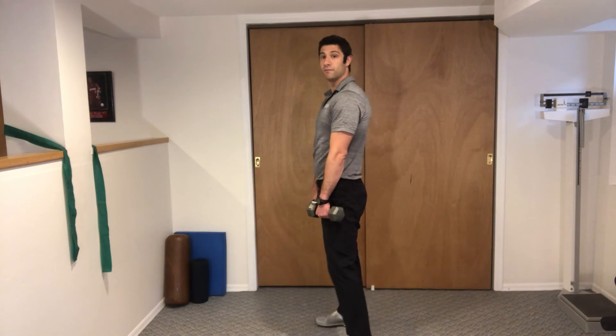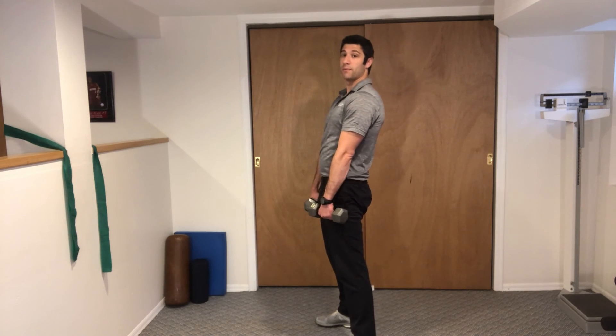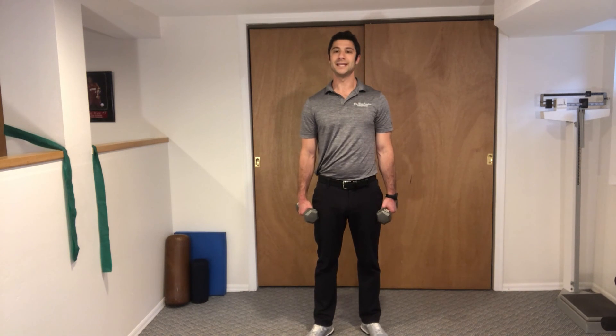There's not a lot of bent knee in this. We are squeezing the butt coming back up. These are dumbbell Romanian deadlifts.